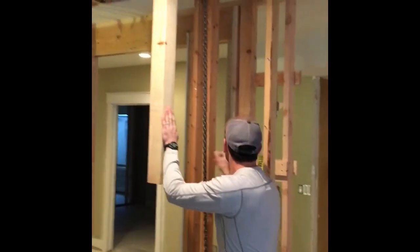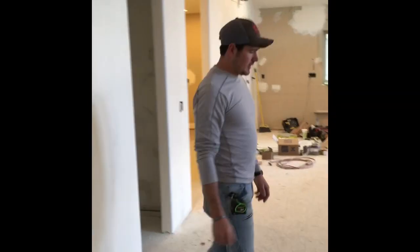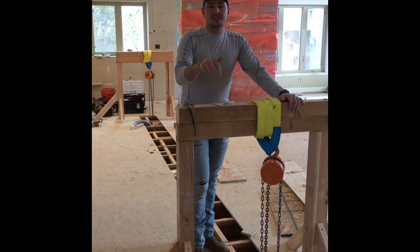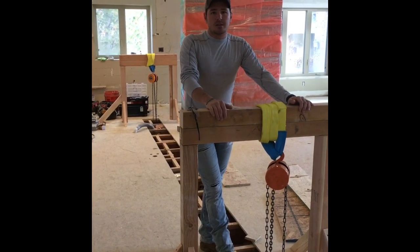This beam right here is supporting our lifting system upstairs. All right, so now we're upstairs, directly above where the load-bearing wall is downstairs. This is our lifting system. As you can see, downstairs only one side is currently supported, but the other side will be supported once we build the second wall.